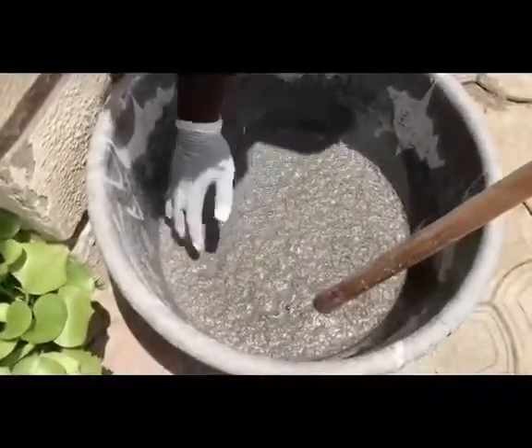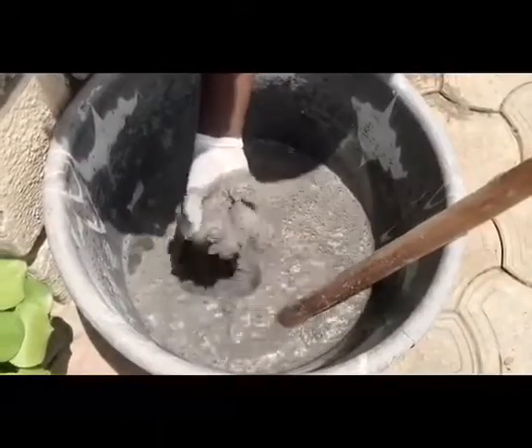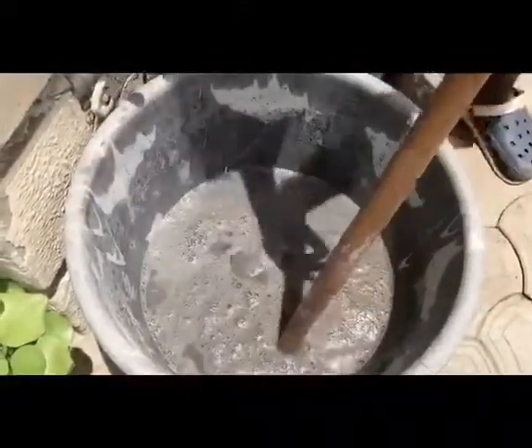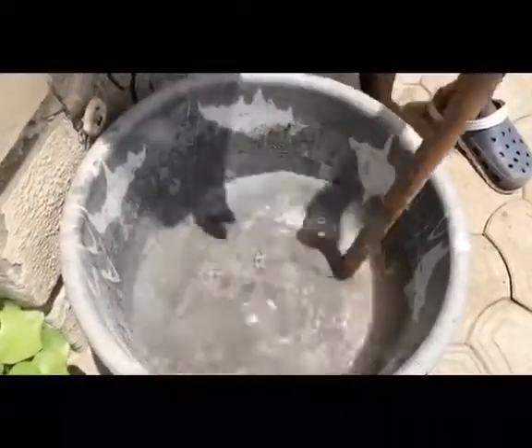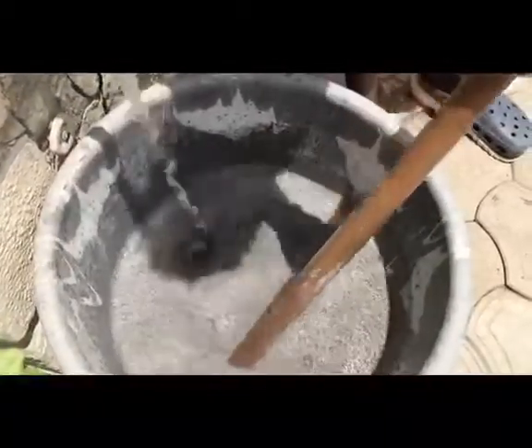I ran the tap the first time and as you can see there's still ash underneath. I'll run the tap some more. What we're trying to achieve here is to get the lime water. We'll let the ash mixture settle for about four hours, then we'll check back and collect the lime water.